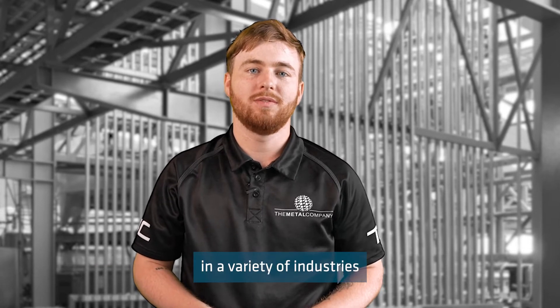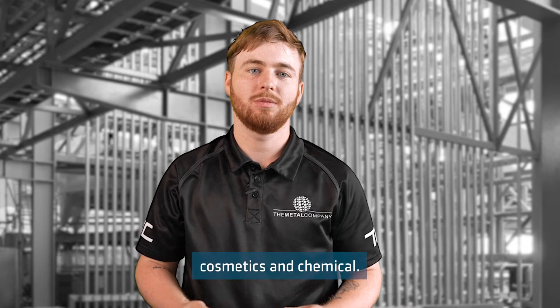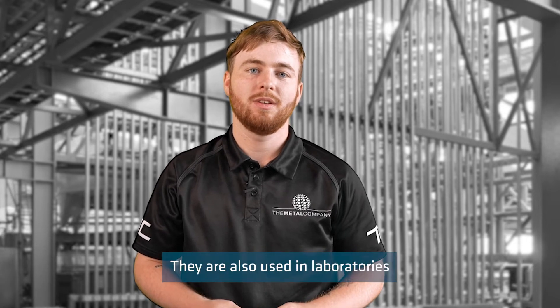The valves are used in a variety of industries such as food and beverage, pharmaceutical, cosmetics and chemical. They are also used in laboratories and research facilities.